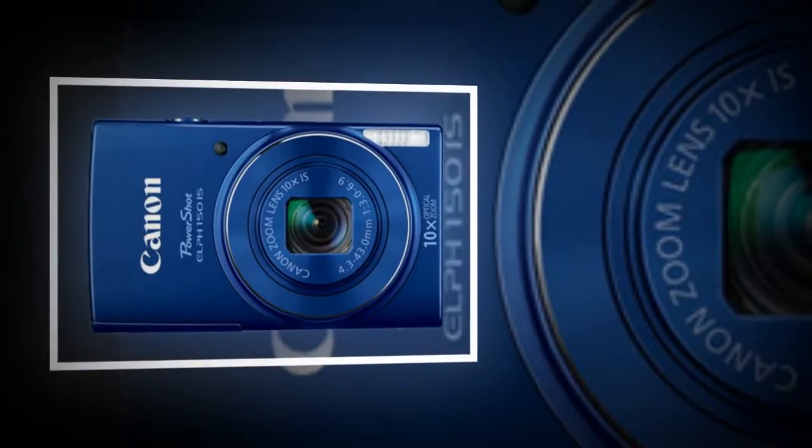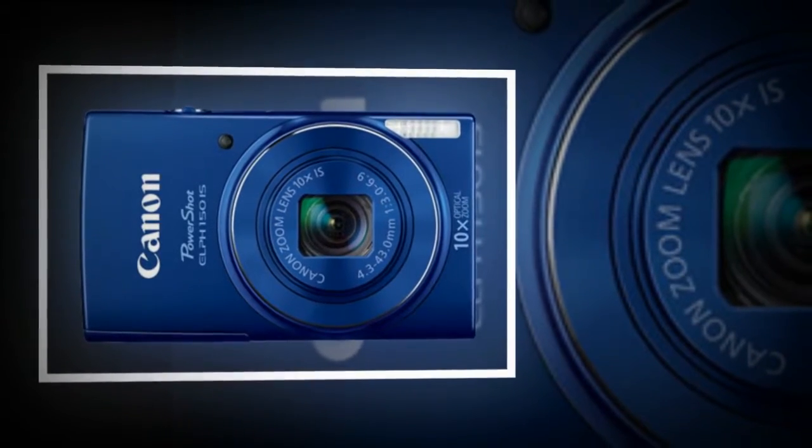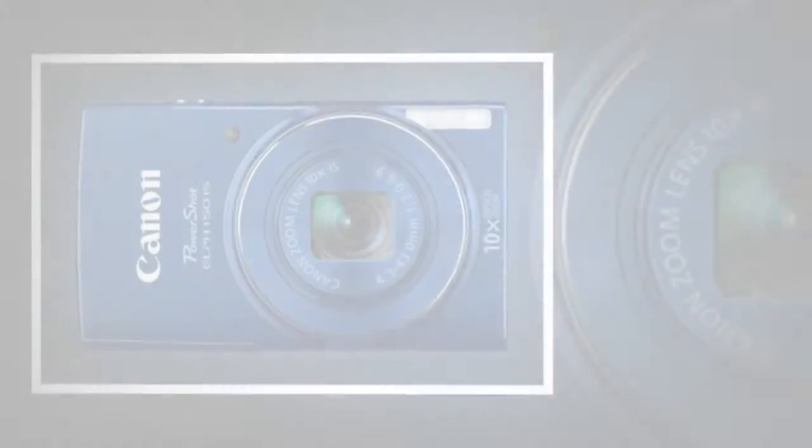Smart Auto mode utilizes a system of 32 predefined shooting situations and works to optimize camera settings to accurately render scenes. Options like fisheye effects and toy camera effects are also available.